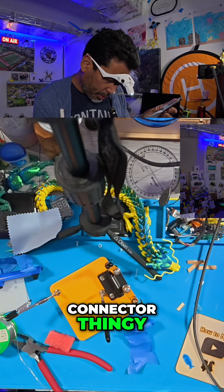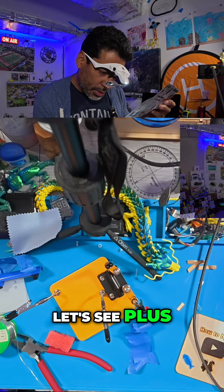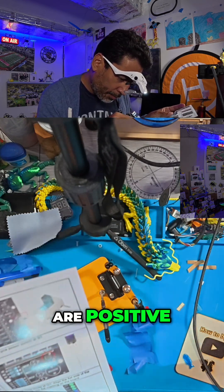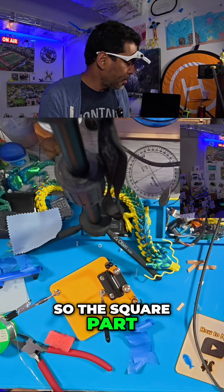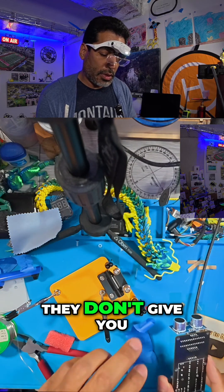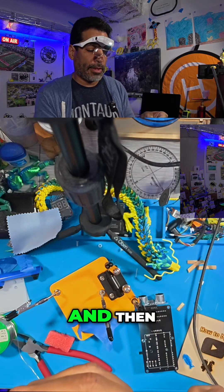Now we need to connect the battery connector. The square part is positive, so the square parts are positive. It goes underneath. This part's a little bit tricky because the joints are so close together — they don't give you a lot of space, but it's really easy to do.